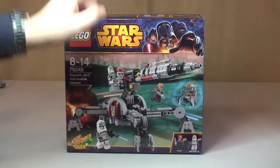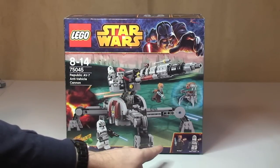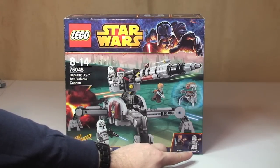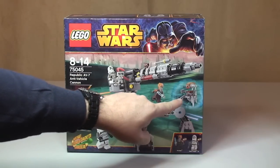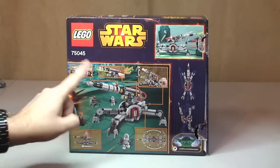So here's the box. It comes with the AV anti-vehicle cannon, two clone trooper minifigures, Plo Koon, and also a Droideika. The rear of the box looks like that, and as always it shows some of the functions.